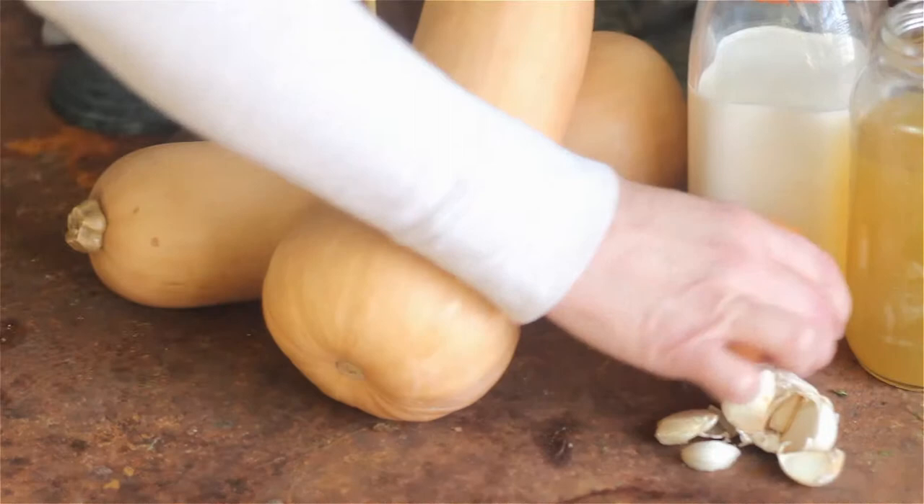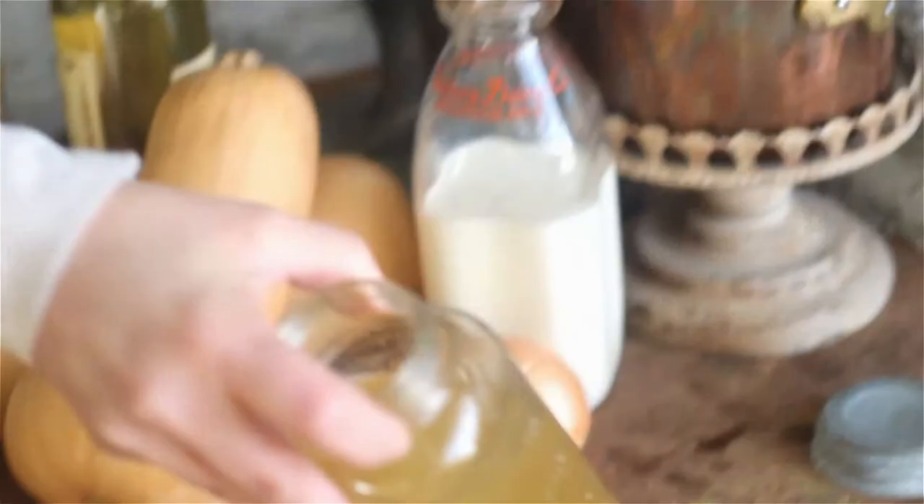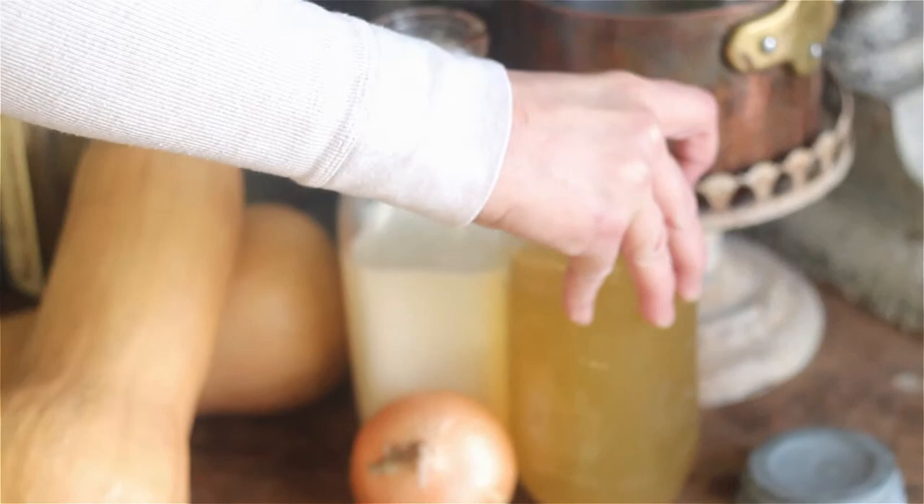This recipe entails so few ingredients: butternut squash obviously, some onion, garlic, cream, vegetable broth if you want to make it vegetarian, or you can use chicken broth. Then just a few simple things like salt, a tiny bit of pepper, a little bit of nutmeg scraped in there, and a little bit of white wine for flavor. That's all your ingredients and I'll show you how easy it is to put it all together.